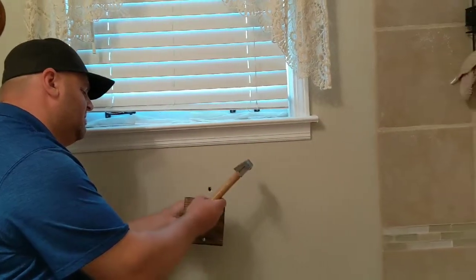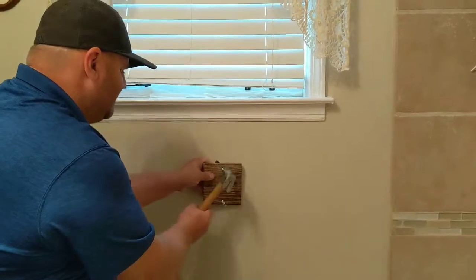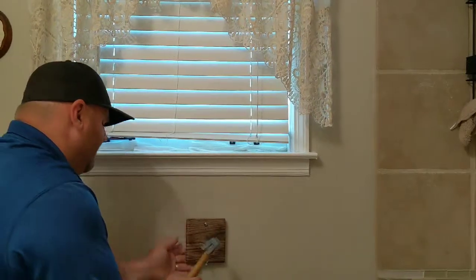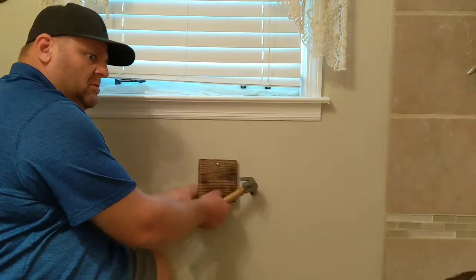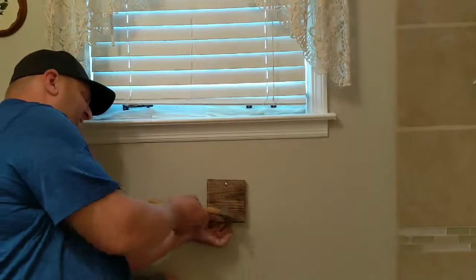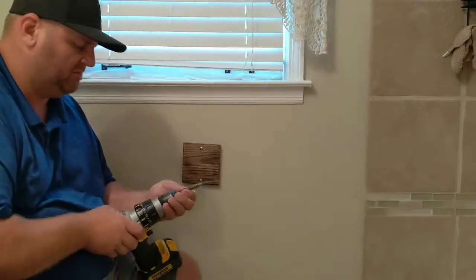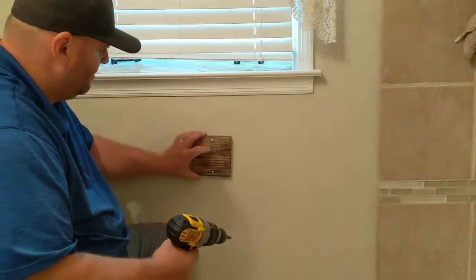Yeah, maybe I should do it like this. They're not going in like I want them to — there we go! Now they're in. We'll change our drill bit back out to the fill bit and then go ahead and tighten these up.